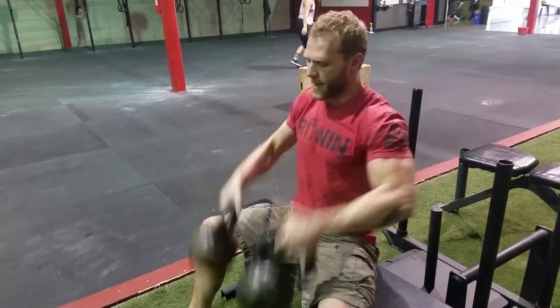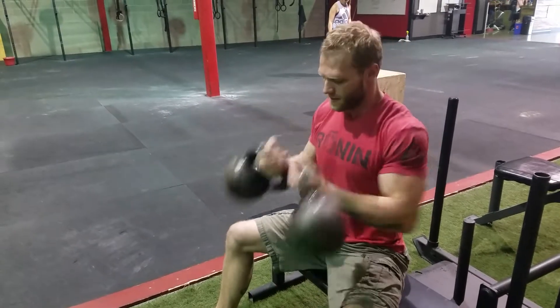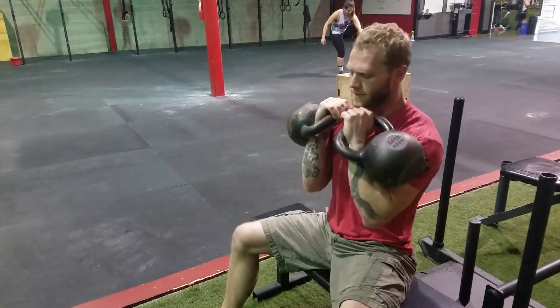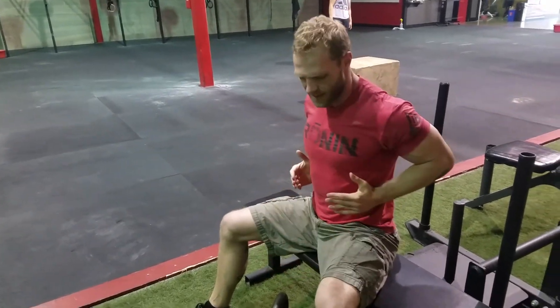Boom, rolls off, back — pull the elbows, pull the elbows. That row, push. You don't want to think about having your hands come to here; you push your hands into the corners of the bell.